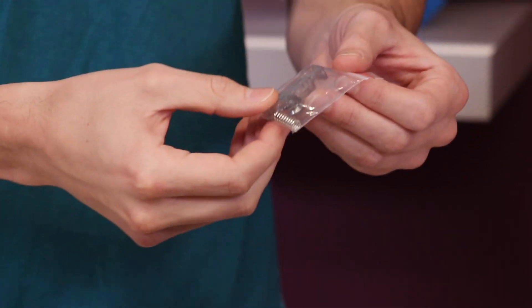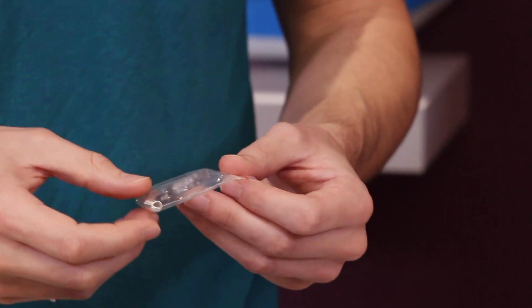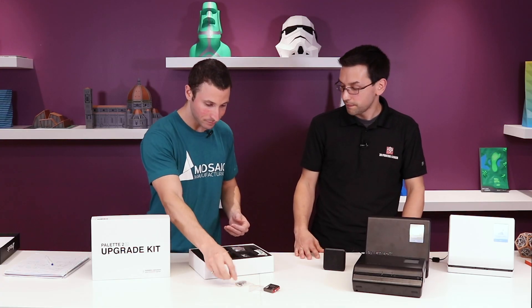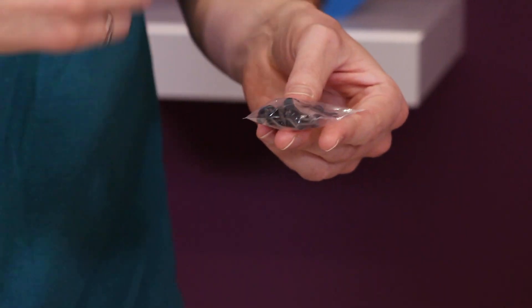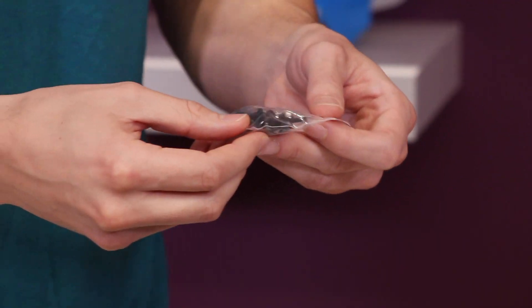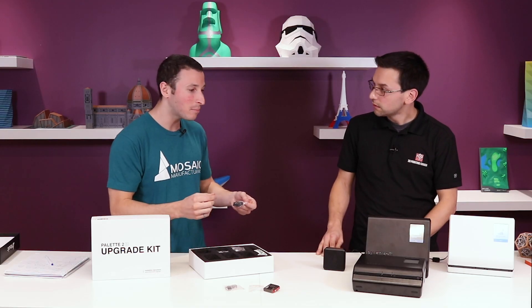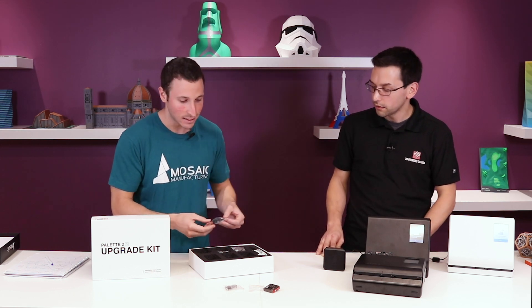You get the full arm — all five of them: the four in-going and the outgoing with the bearing and the spring. There are also all-new thumb screws. Some people had challenges where they would wear over time, so these are improved — now hardened steel and longer. If it saves you the frustration of having a thumb screw wear, it's totally worth it. It's just a quality of life improvement.